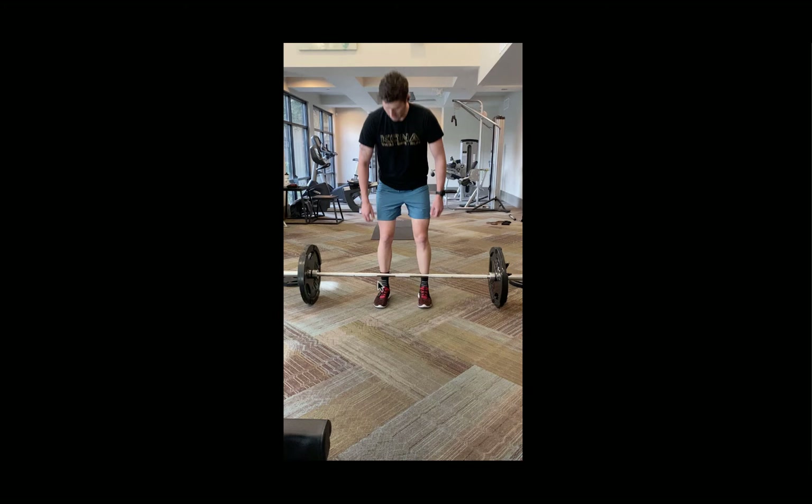When you approach the barbell, you want a foot setup that is about hip width apart. Shoulder width apart is probably a little bit too narrow, so my feet are set up about hip width apart. These traditional Olympic style barbells have smooth portions in between the knurled sections, and I traditionally like to line myself up so that my shins are right at the edge of the smooth part of the barbell — that's how I know I'm about hip width apart with my stance.